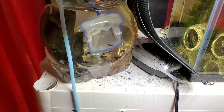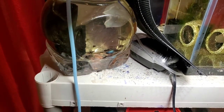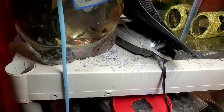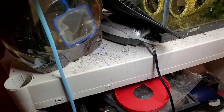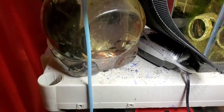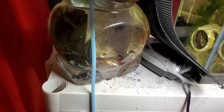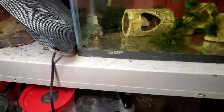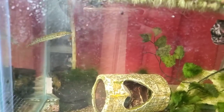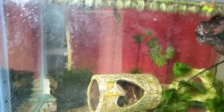I've got some feeder platies here. Let's net one up. Alright — yes, got it. There it is. Grabbed it right away. Super cool to watch these ambush predators catch their food.